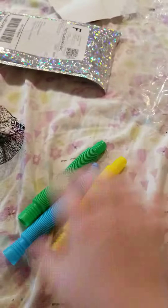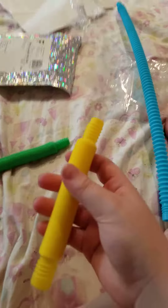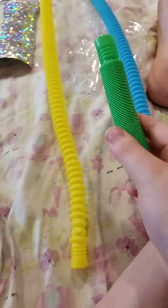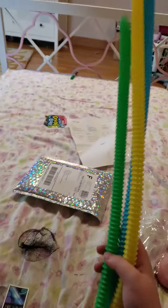Oh my god, these are so long! I'm gonna do the yellow one next. Oh my god, for a second I thought I broke it but I was just squishing it. I'm gonna do the green one next. What on earth, this is so awesome!